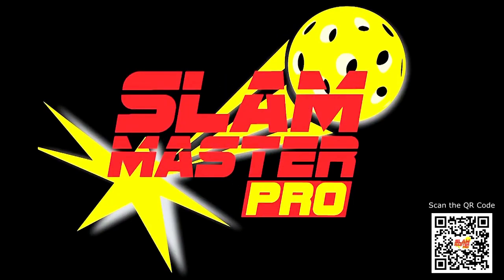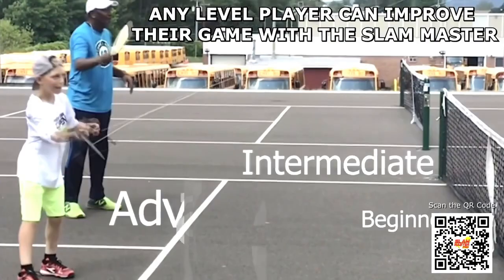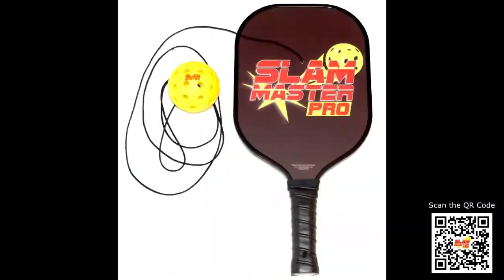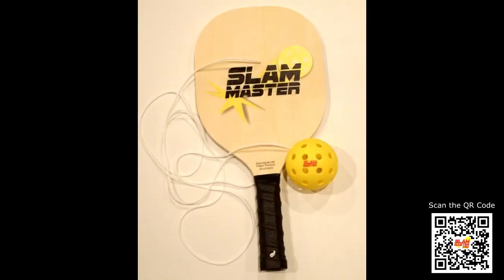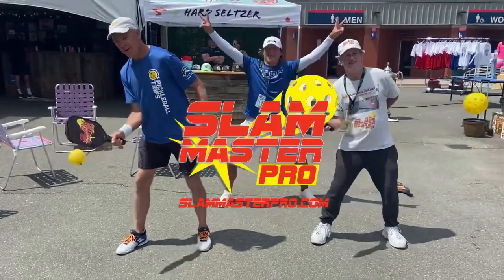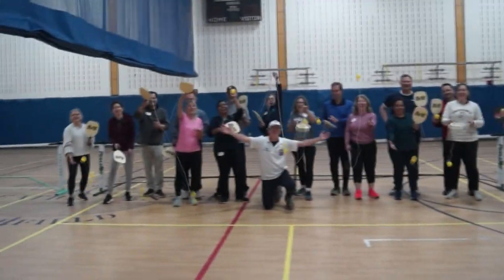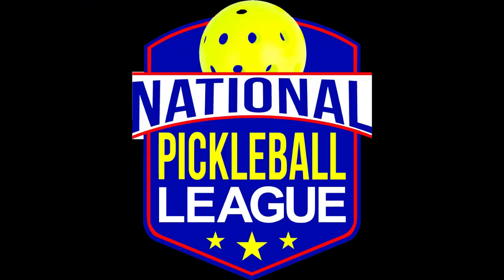Slam Master — your secret weapon to bring your game to the next level. Two paddles to choose from: the Slam Master Pro Graphite Practice Paddle and the Slam Master Original Wood Practice Paddle. Order yours today at SlamMaster.net. Slam Master! Proud sponsor of the official National Pickleball League.